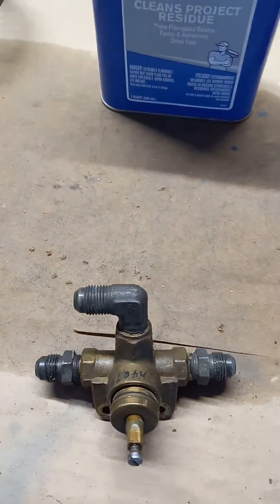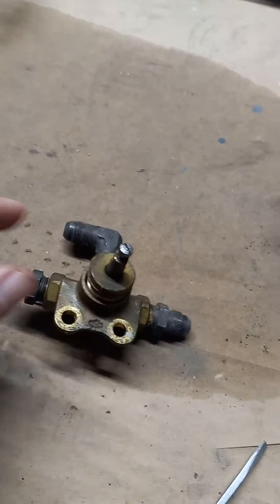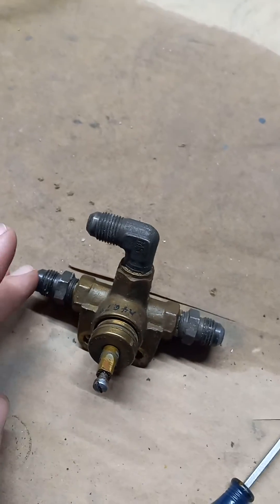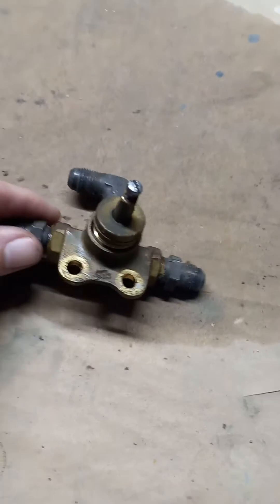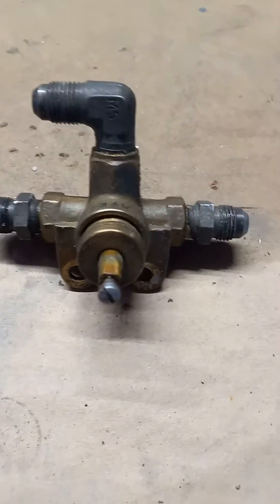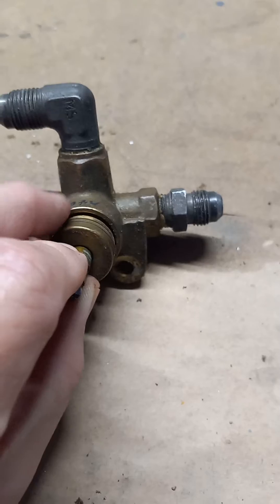This has actually been a problem, especially on the Piper Tomahawk. This right here is the main fuel line coming out of the left and the right tank, and it's a one-spot critical component — if it fails, you are not going to have fuel going to the engine.